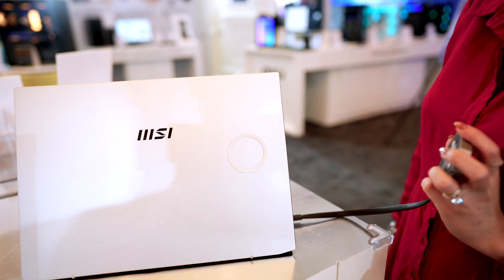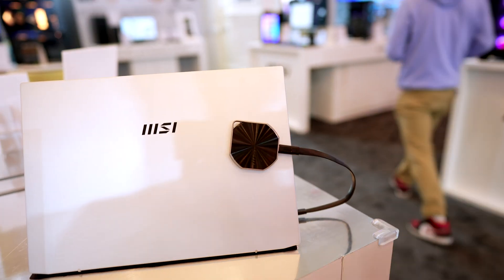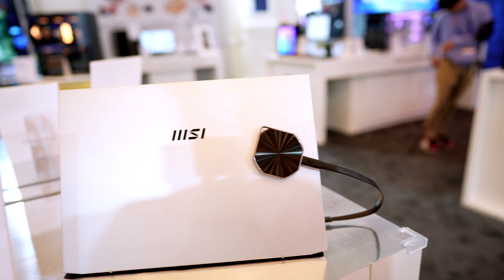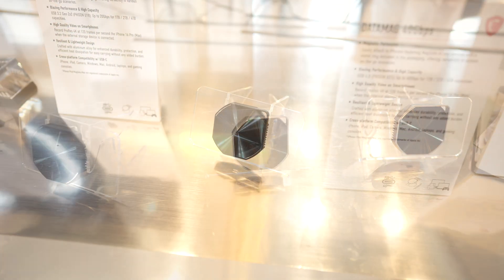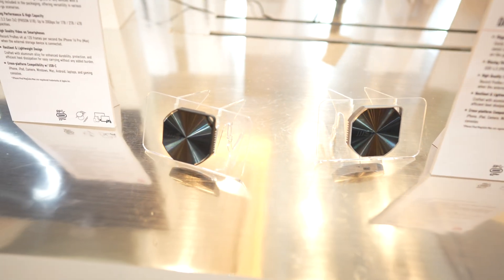Next up are the Data Mags and I love these things. I saw them at Computex last year and they're super useful and easy to connect to your phone or laptop. They work really well for when I'm on the go during events like these, so I can edit on my laptop and store tons of footage. The 20GB version is already out and they're going to release a 40GB version which I'm looking forward to.